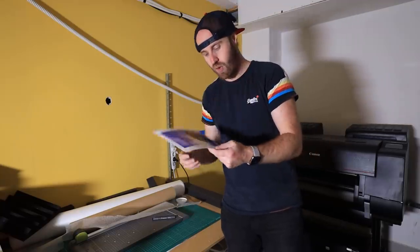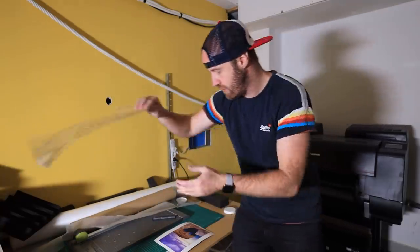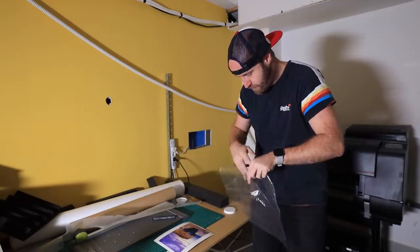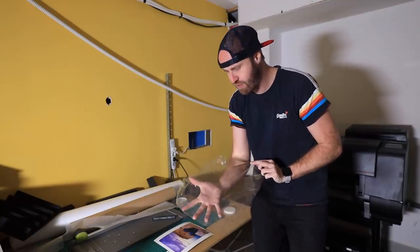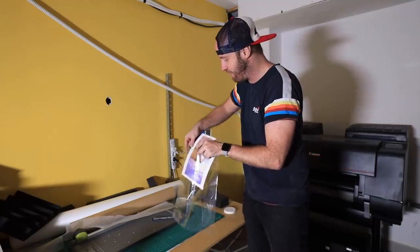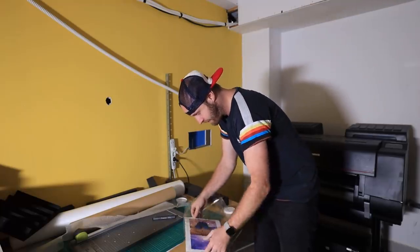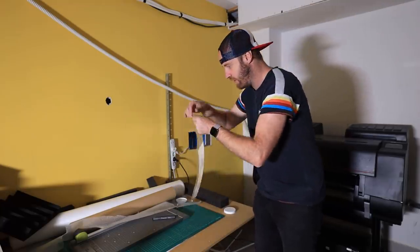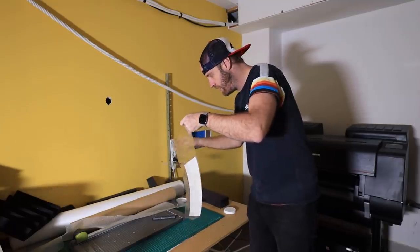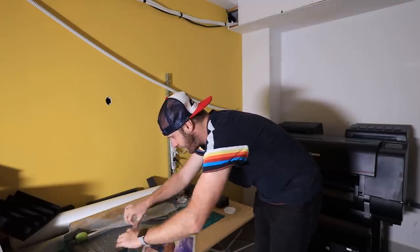Once the spray is dried, it's time to pack it up. I double pack — these are protective sleeves. I slide the print into that and it seals, which keeps the dust out. You can get packs of these fairly cheaply.